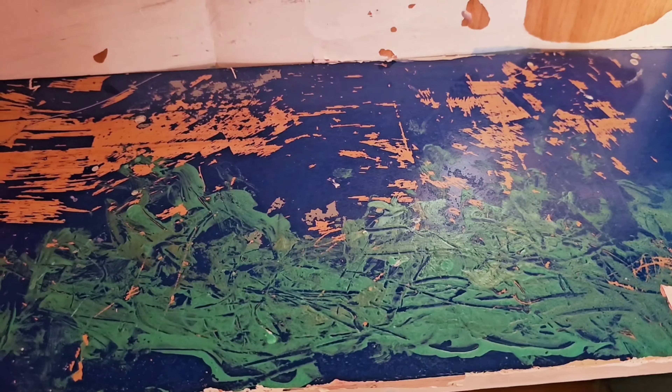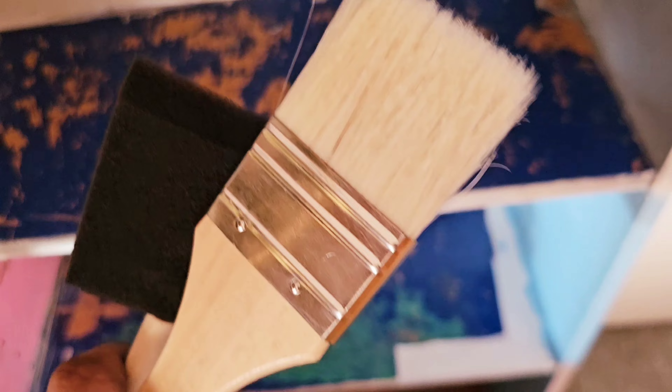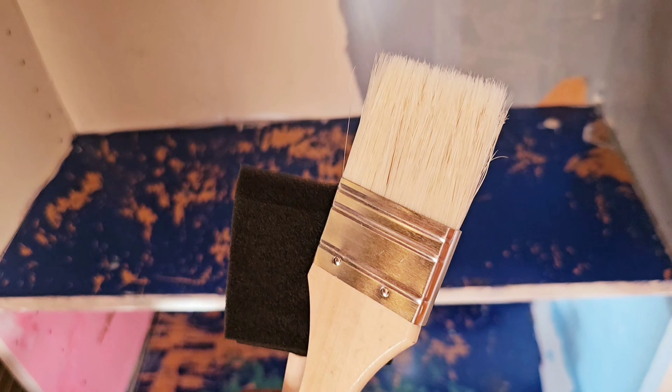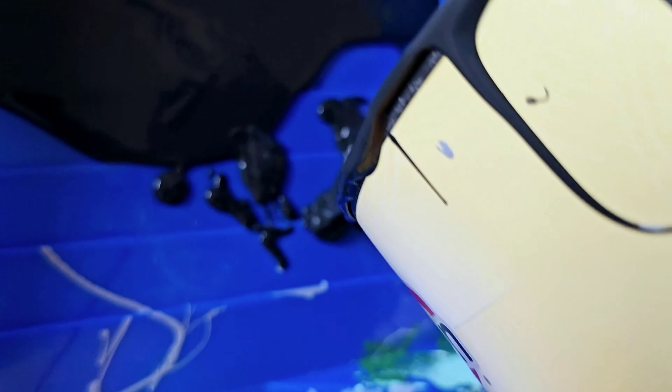And I'm going to wait until this dries completely before I start painting. Very important step. I'm going to be using two brushes — a sponge to make everything smooth, and then the actual brush.